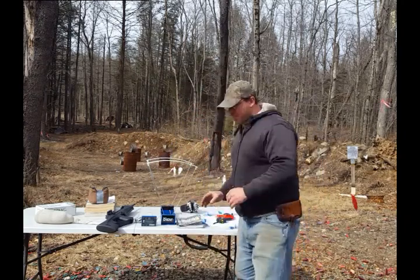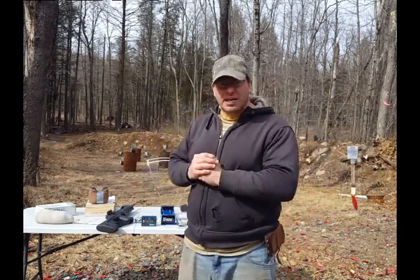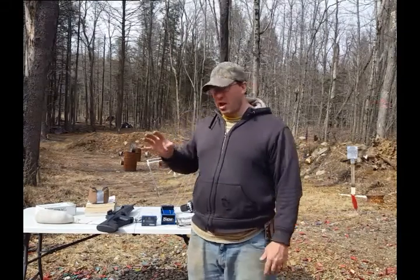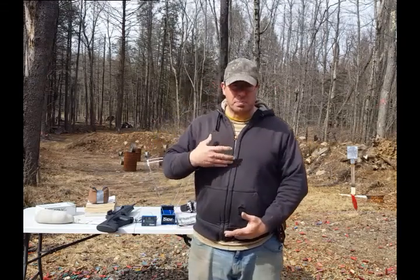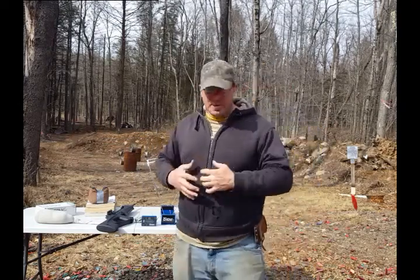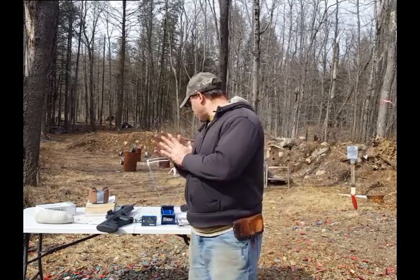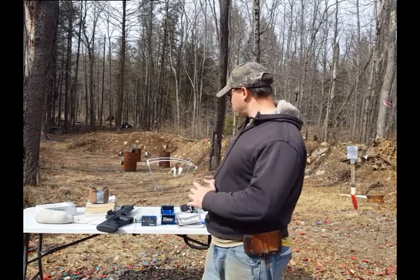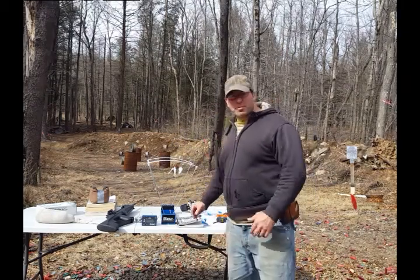I really like this 18-yard zero, which gives me a second zero at 75 yards, because basically I'm able to put the red dot center mass and will be able to hit my target all the way out to 110 yards, and probably a little beyond that. I wouldn't go too far beyond it — maybe after 120 or 130 yards things start opening up. This is the zero I'm going to stick with, the 18/75, and it seems to be working well with both faster and slower ammunition, keeping everything center mass on the paper.